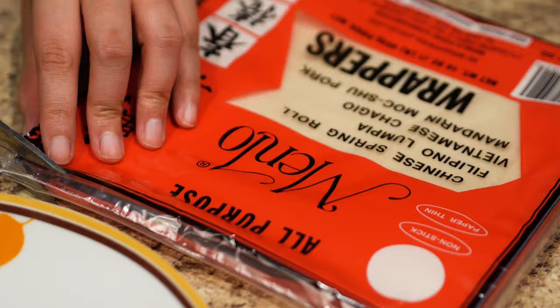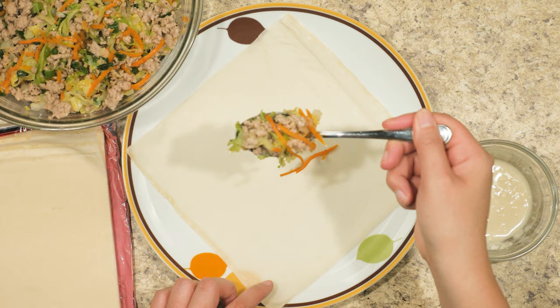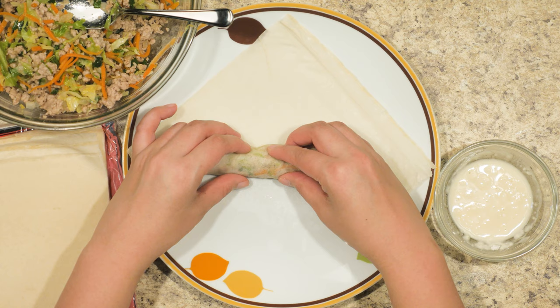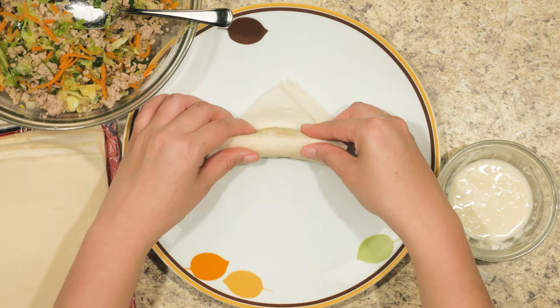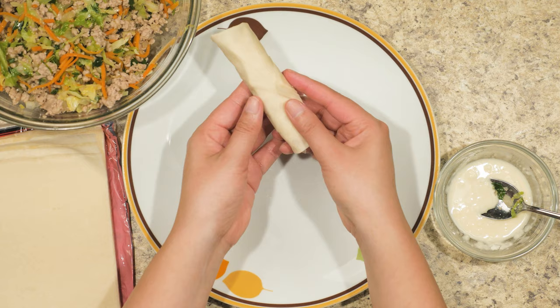Take out the lumpia wraps and set them on a plate. Have one corner pointing at yourself. Scoop in two or three spoonfuls of the meat mixture and place it about an inch or two at the bottom and away from the edges. Take the corner and tuck it into the meat mixture and roll it until it reaches the other two corners. Bring both corners to the middle. Holding it down, begin to roll again until there is about one inch of the wrap left. Coat a small layer of the paste on the wrap, then finish it by rolling it all the way to seal it off. That's how you make the lumpia wrap. Perform the same procedure until all of the meat mixture is gone.